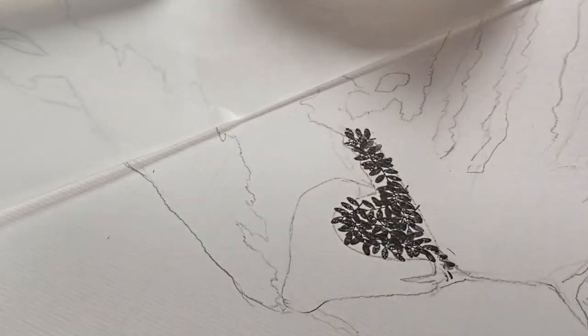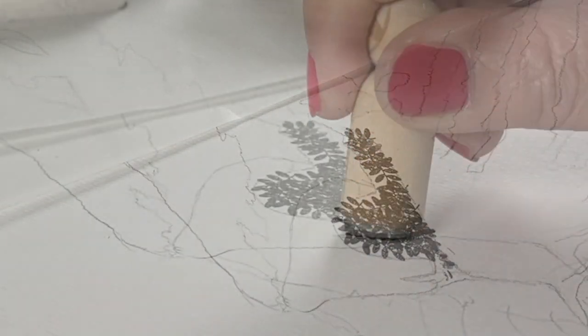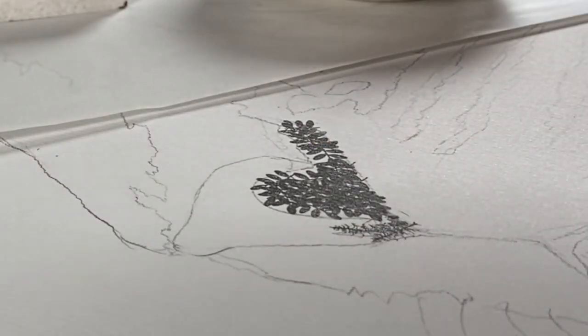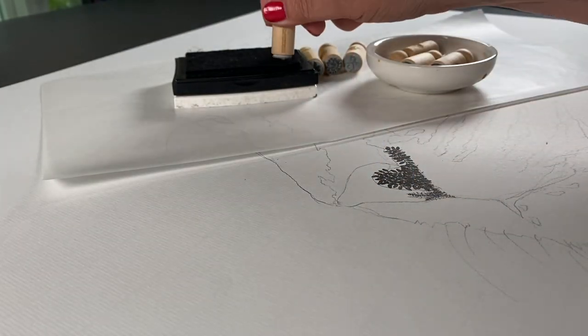As I tried to get darker, I would stamp an image that had a thicker line to it and stamp it over top of itself to make it really black. And for small areas, I had to change to a tree stamp and try to get it into smaller sections.